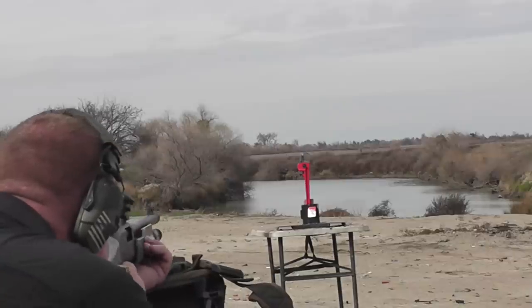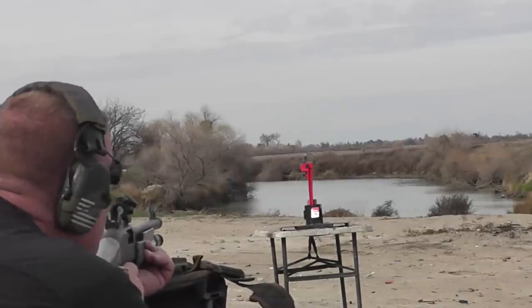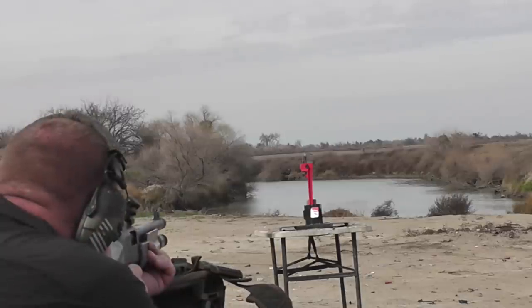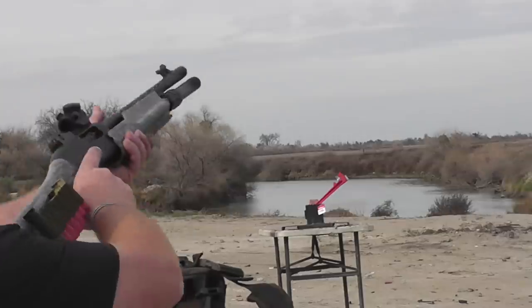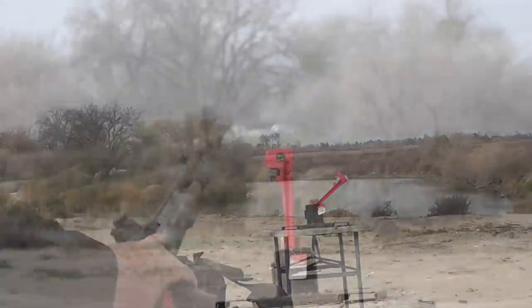Shotgun slug versus Walmart pipe wrench. I'm ready when you are. Here we go. Holy. I'd say the Foster slug won. I think so.